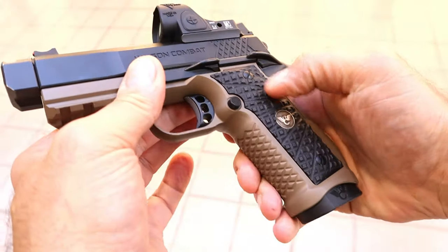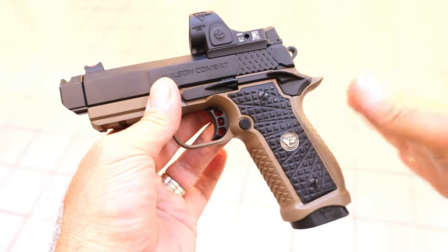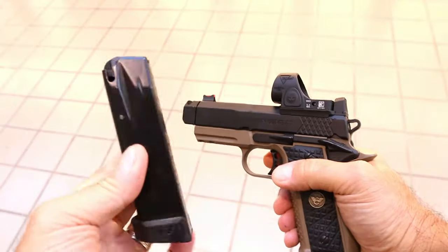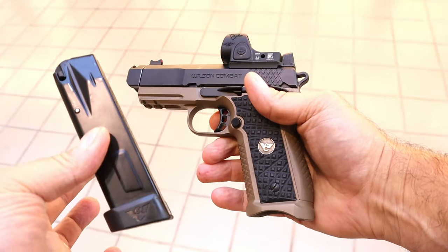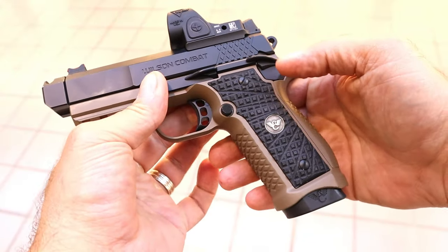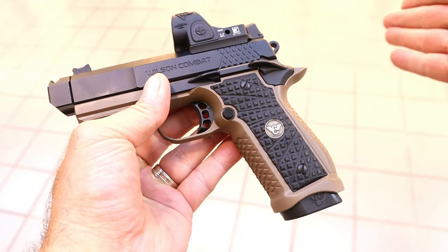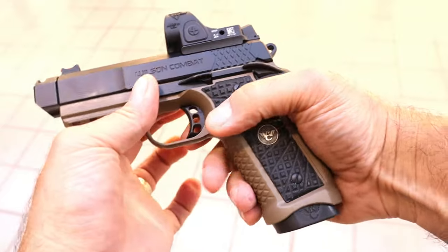There are a bunch of indentations and raised points that really grip your hand. Another thing that is proprietary with the pistol are 18 round magazines. 17 rounds are available but 18 round mags — that's an advantage over most 2011s. Most 2011s are 17 round mags. But those are proprietary, so you can't use a 2011 mag with the EDC X9 2.0.